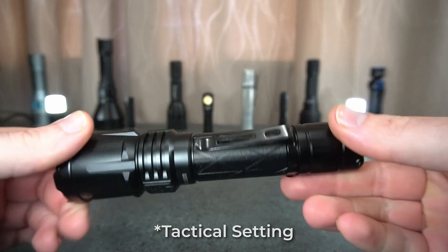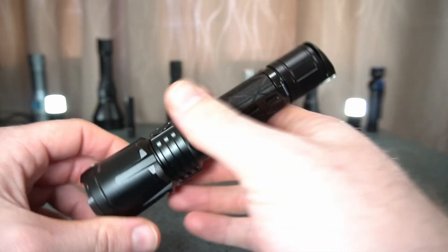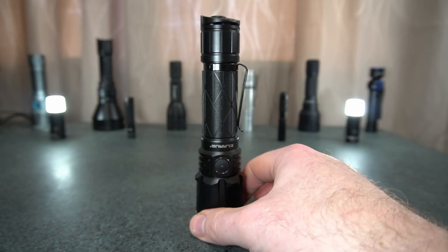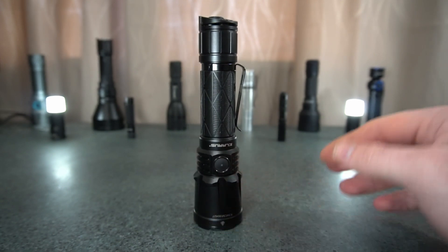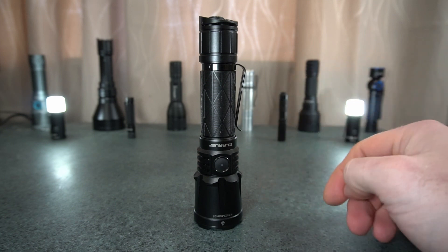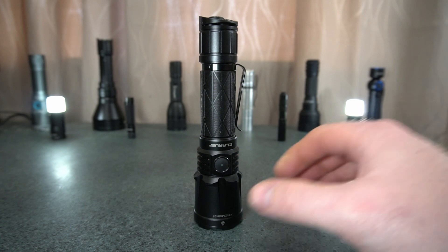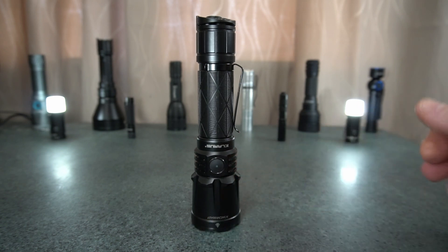The side switch doesn't change this operation — it's always in the outdoor setting. The only issue I have with it is that I feel it should always cycle in one direction for both switches, which just makes it really simple. Otherwise it's a little bit confusing even for myself. But that's what I think of the light, and thanks for watching.